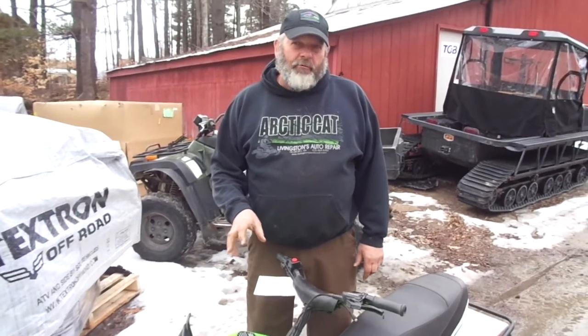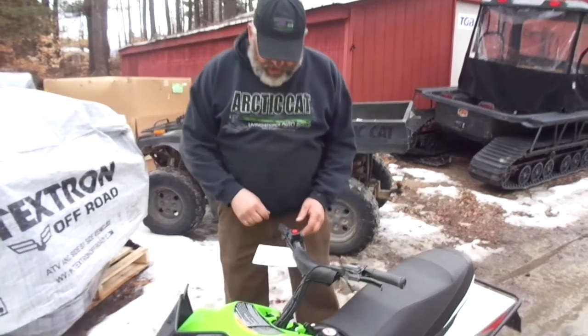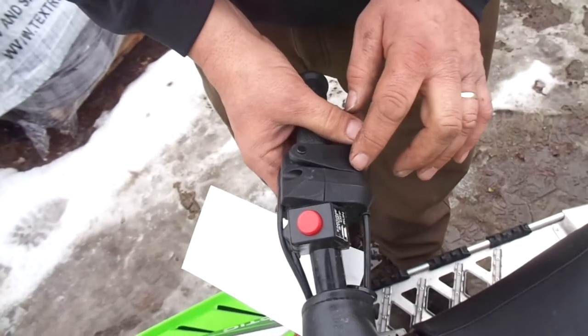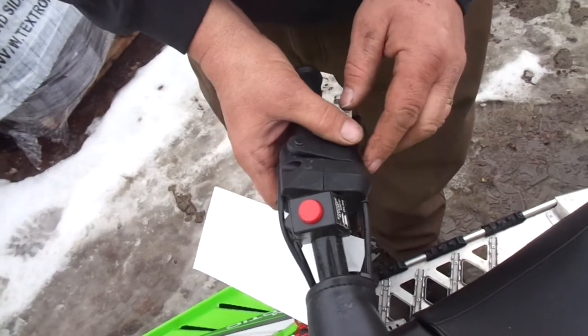So, this sled came in not running at idle. The problem with it is — if you bring the camera right in here — this sled can't have any play in the throttle. Most sleds have to have about a credit card's width of play. This one has to have none.